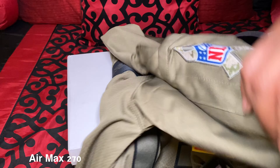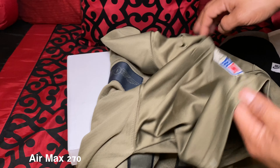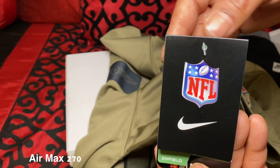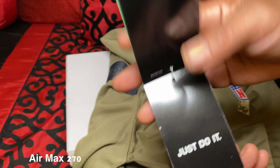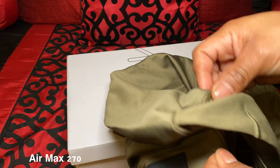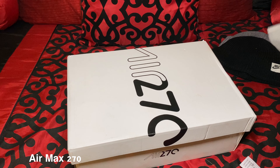Take a look at the patch here on the sleeve — that's your NFL logo patch. Your ribbon patch there. Comes with your NFL logo tag. Very nice layer, nice touch. Got your Nike swoosh stitched in right there. Very nice.